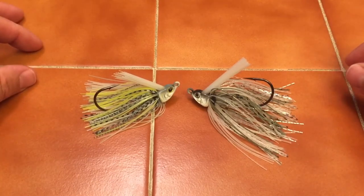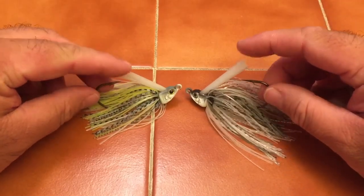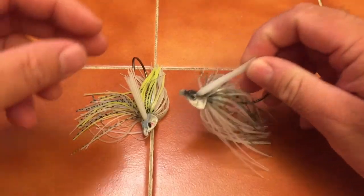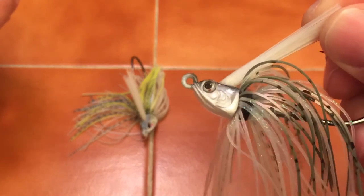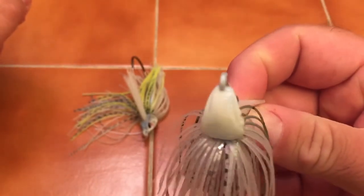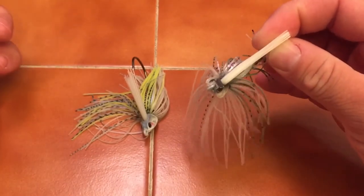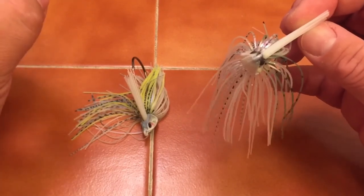In dirtier water I love to add a little chartreuse. What makes these jigs really stand out from any other swim jigs on the market: you have absolutely precise weed guards that are straight as an arrow. The head detail is absolutely amazing — when was the last time you saw a swim jig with a gill plate? You've got recessed eyes, eye sockets, and a keel. Look at the keel on the bottom — that keel runs this bait so true through cover.